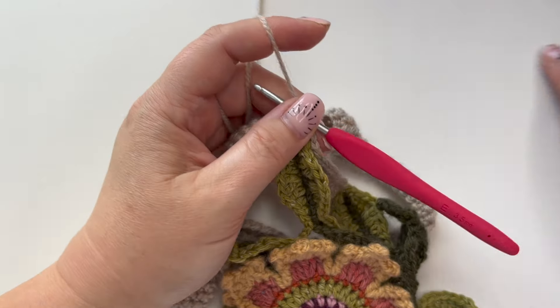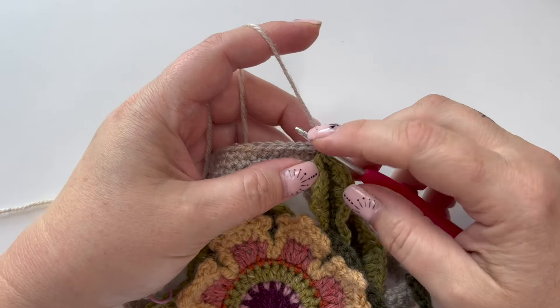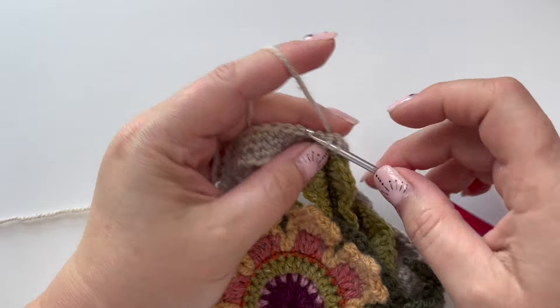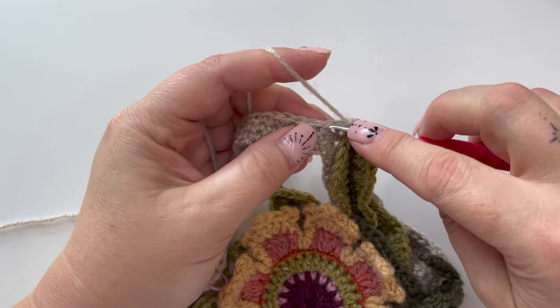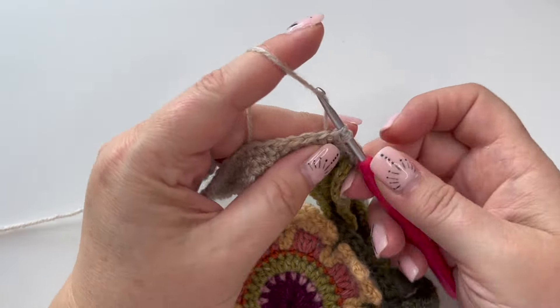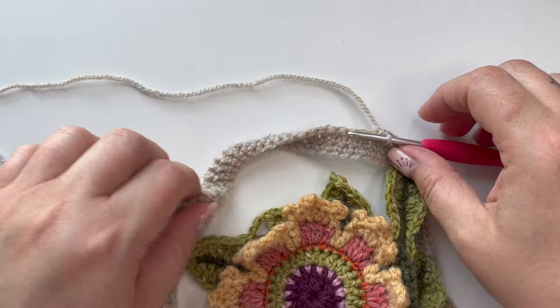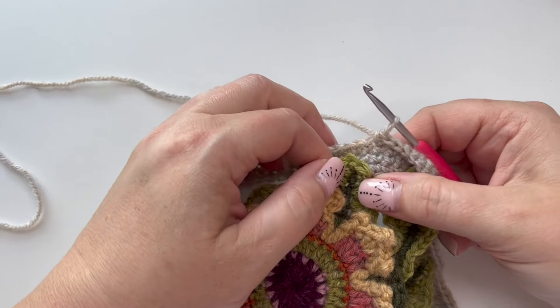We're coming around the corner and starting this next side with six double crochet — no increase, just going straight along with six double crochet. Where we are now, we're going to be joining this slightly shorter leaf.